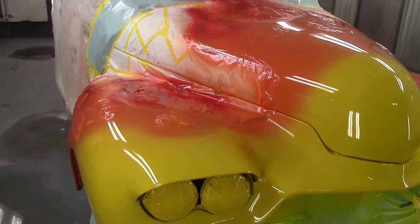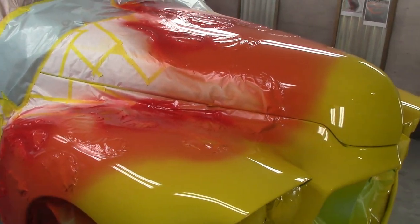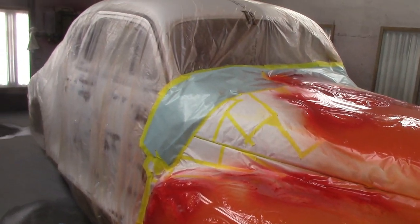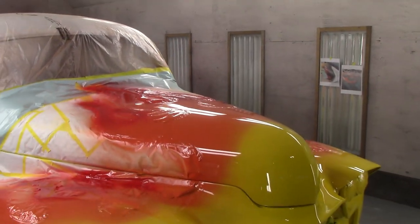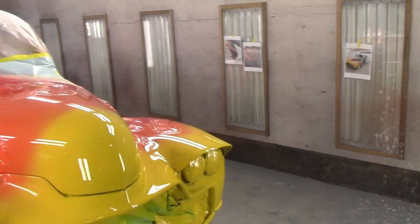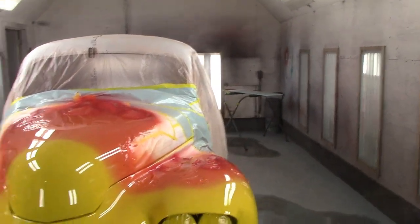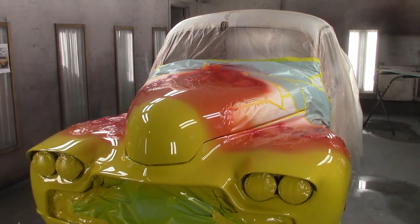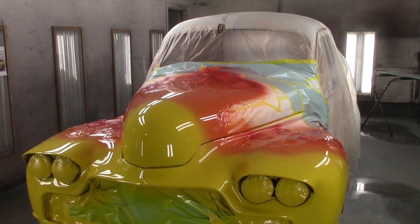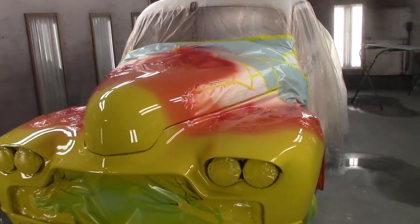It turned out pretty damn good. I think she's going to be amazed when she sees it. Now the car is going satin black. This car was originally built by Harvey Funk, and if you look it up, it was in Hot Rod magazines in 1954, '55, '56 — right up into the 2000s. This car is a total history car. It originally was like a gold with all these scallops on it, but of course over the years it changed.